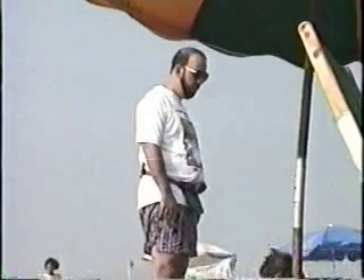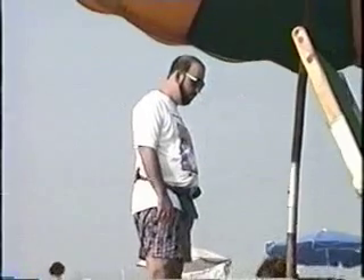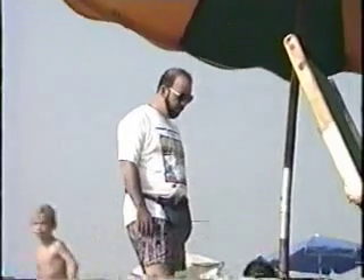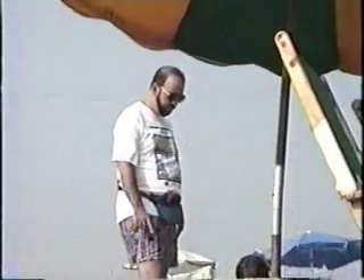And I'll show you how to turn both, okay? That's good. Very good. Put it in, yeah, put it in. All the way in. Got it down.